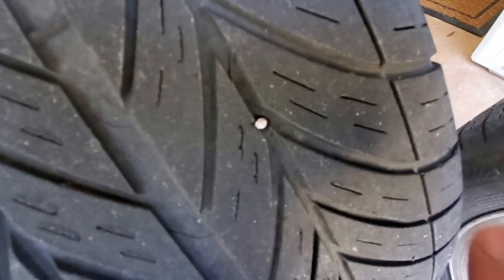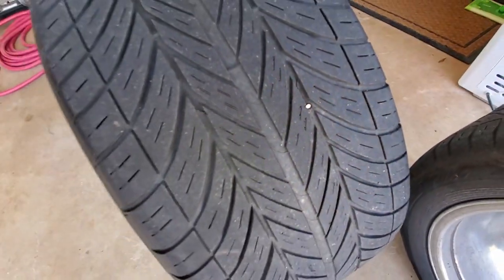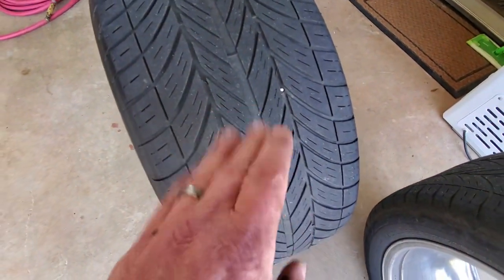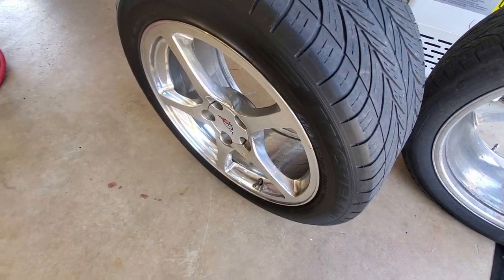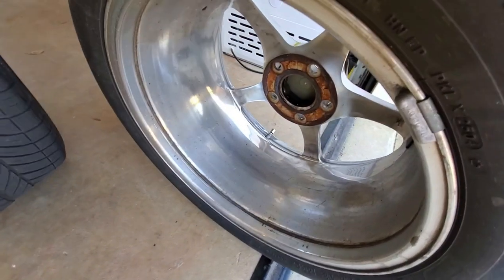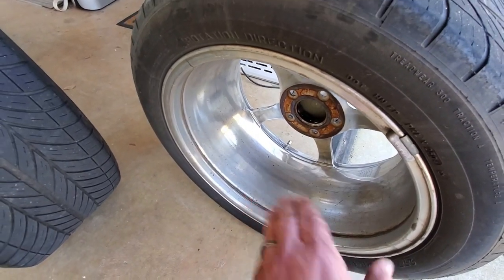We got our tires off, and surprise — there's a nail right here in this tire, which I did not know about. It's always good to take them off and inspect them, check for any uneven wear to see if you've got any trouble in the rear end and alignment. These seem to be wearing just perfectly fine. Also, if you look at the outside compared to the inside of these tires, you don't realize how wide this rim is — it's a 10-inch wide rim from bead to bead.